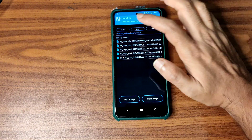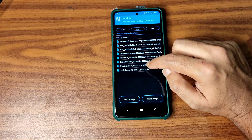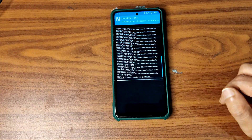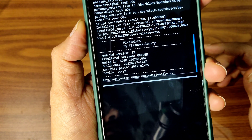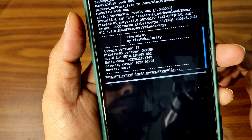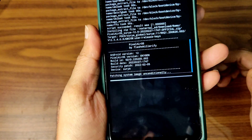Later, go to Install and select the ROM zip file. In this video I am going to showcase the Pixel Layer OS Surya 12.0, with the February security patch. It is the latest available build for this POCO X3, and it takes a little bit of time to flash.